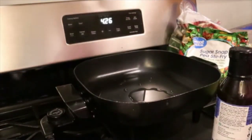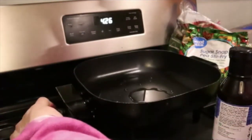Hi guys. I thought I would show you one of the meals that I make for me.